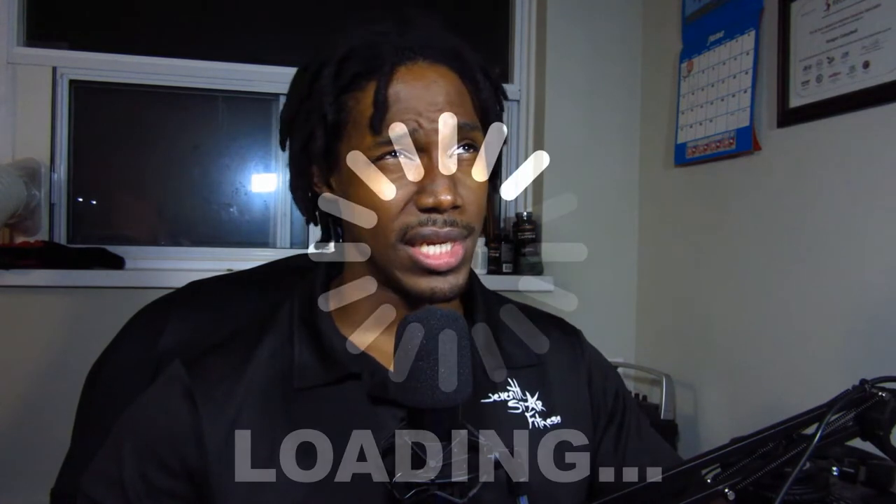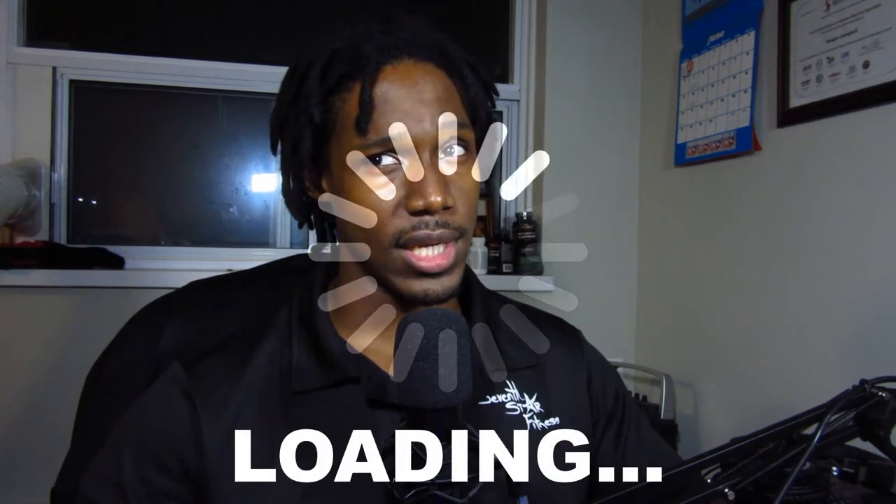What's up YouTube, welcome back to Seven Star Fitness. I'm Keegan, and today we're doing a review of Isoflex's peanut butter chocolate protein. For those who don't know, Isoflex has been around in the fitness industry for a very long time — pretty much as long as I've been working out, which is about 13 to 15 years. They're old heads in the fitness industry, and today we're going to see how their protein stacks up.